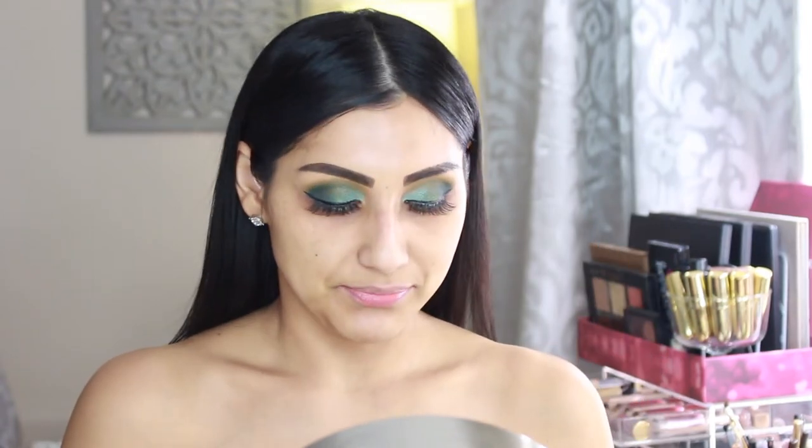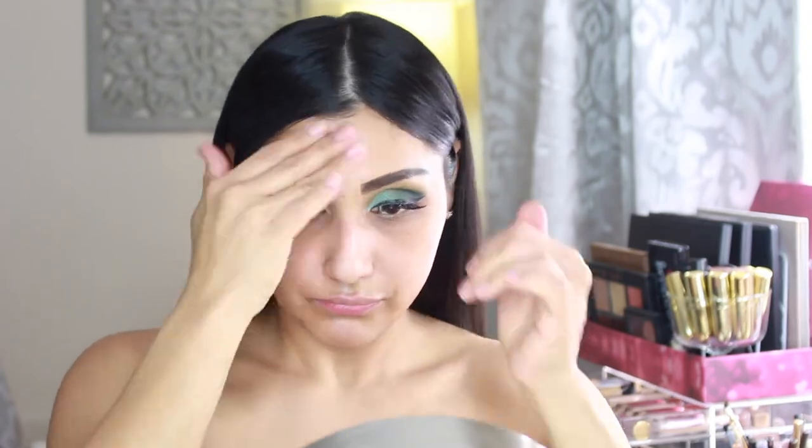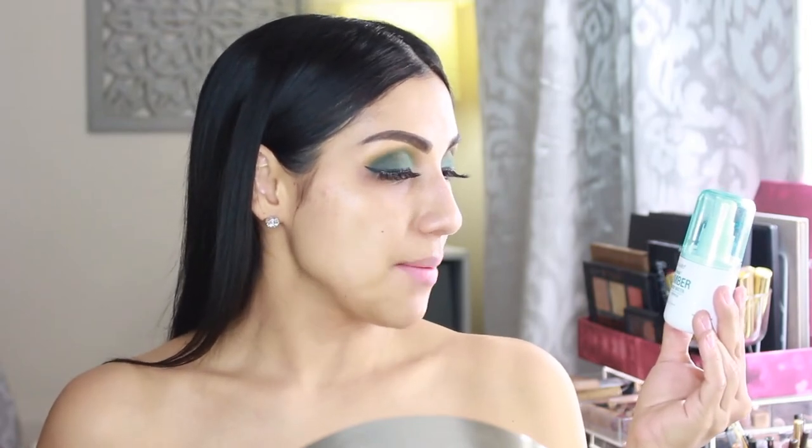Now we're moving on to face primer. For the first primer I'm going in with this one from Maybelline — this is the Hydrate and Smooth Primer. For the next primer I'm going in with the Wet n Wild Photofocus Cucumber 3-in-1 Primer Water, which is supposed to prep, set, and refresh. I'm just going to spray this before I go in with foundation.